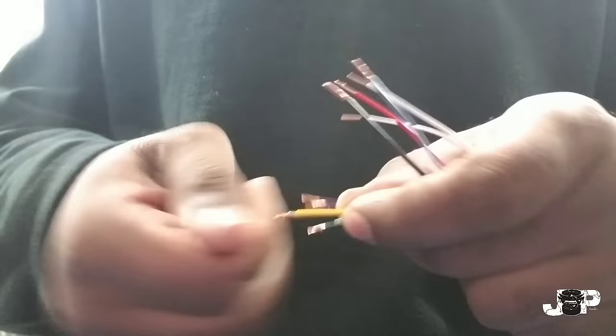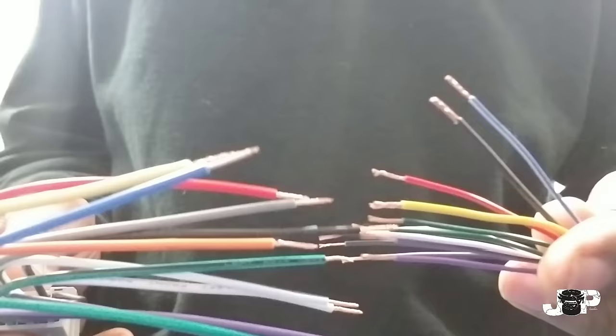That's why I say hooking up CD players is really easy, and that's why I don't go over it when I do my radio removals — it's something that's just simple, especially when you get the harness. You're just going to match the colors up.